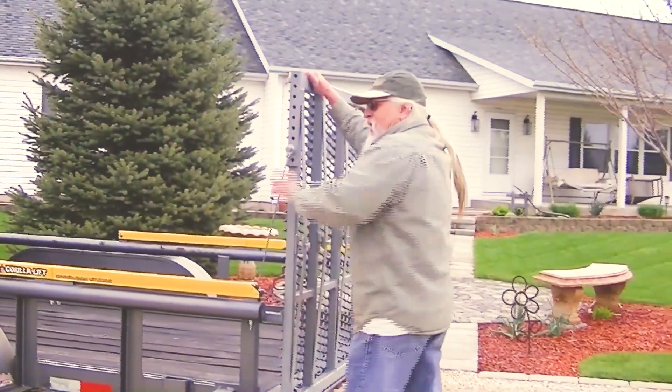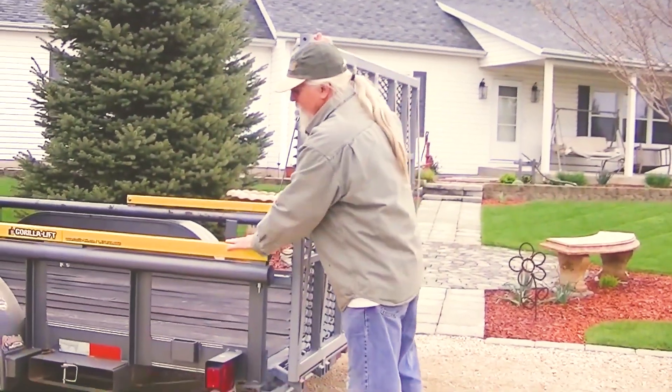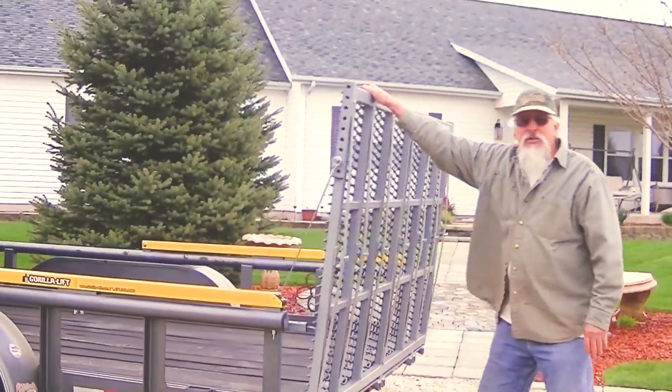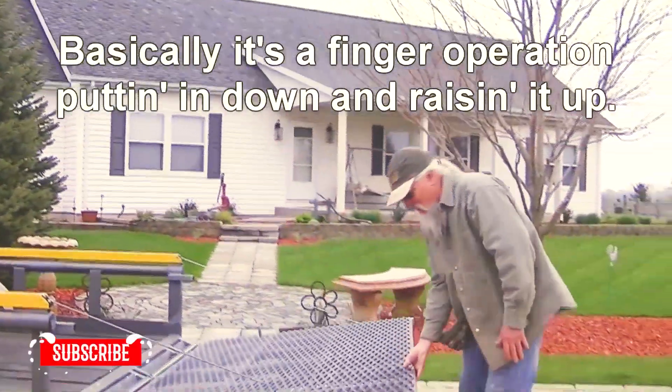It's a little heavy, so I wanted to put these Gorilla Lift Assists on there, helping me lift it up. Basically, I'm going to put it down and raise it up.